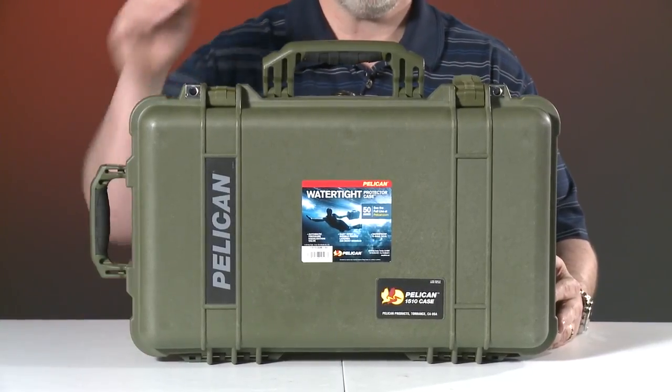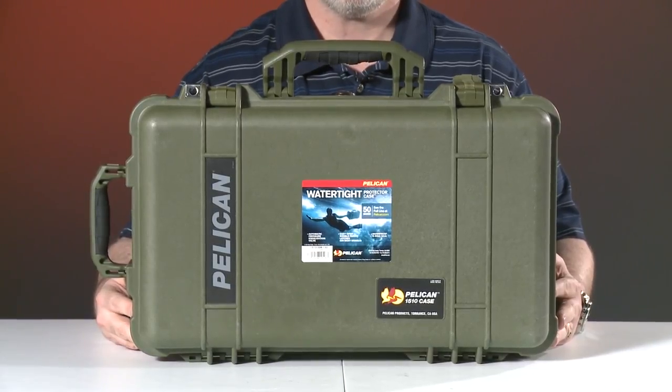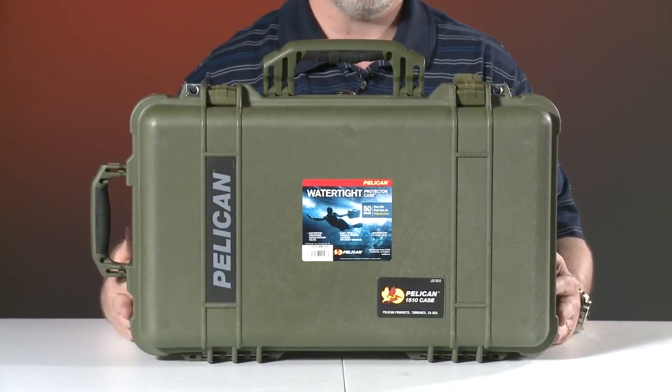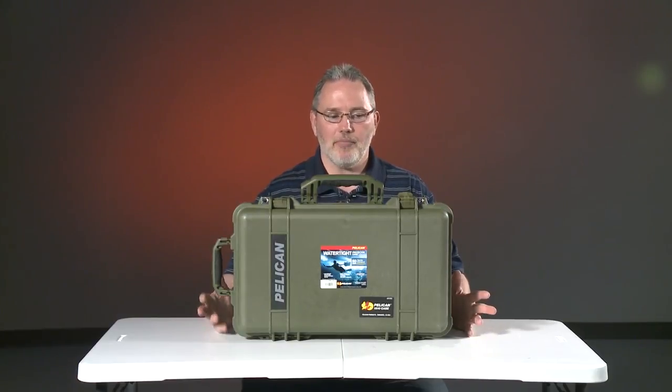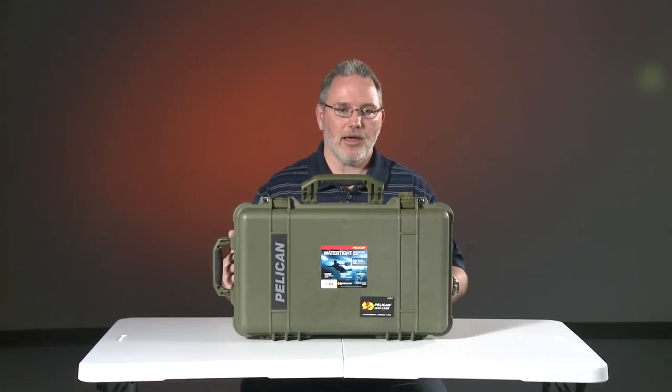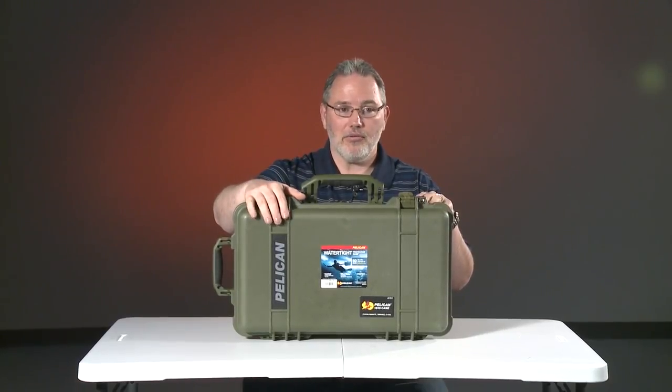Welcome to our second episode of Geek Tech for Home — GT for Home. Today we're going to review the Pelican laptop overnight case, the model 1510. There's also a 1560 which is a little larger and doesn't meet carry-on specifications. The case in front of me is my daily driver — the laptop case I use every day for work. I have a back problem and carry a lot of stuff. Pelican makes essentially bulletproof cases — not literally bulletproof, but watertight and built like a tank. The color I purchased, which my wife absolutely hates, is Army Green, which makes it look like a tank as well.